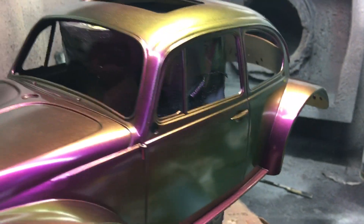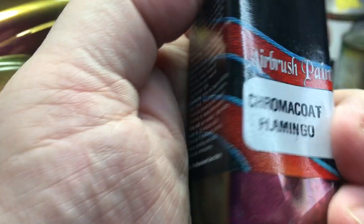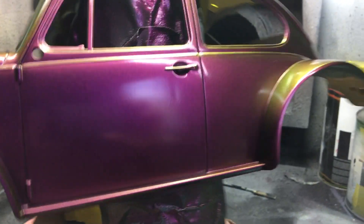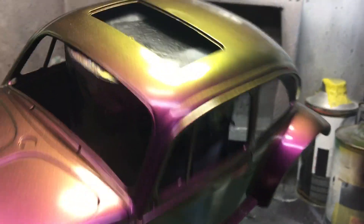It's called Flamingo — Chromacoat Flamingo. And it's purple, gold and green, which is a really dramatic colour change.